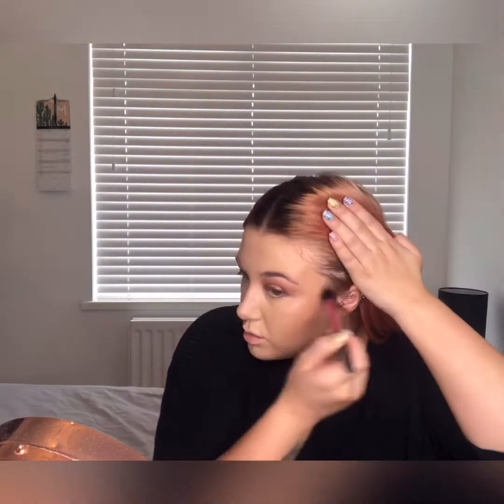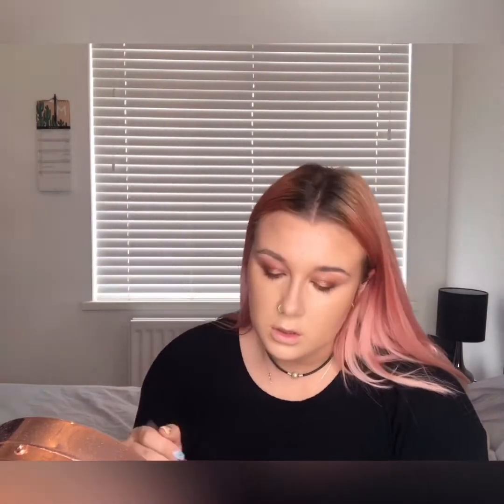I'm going in with the Fenty Beauty Match Stix in Mocha using the Real Techniques setting brush. After that I'm going to powder the whole face using the HD Brows Powder Foundation Pro palette, then go in with some bronzer — I'm using the Hoola Bronzer from Benefit with the Spectrum Mean Girls Collection brush, the A05.